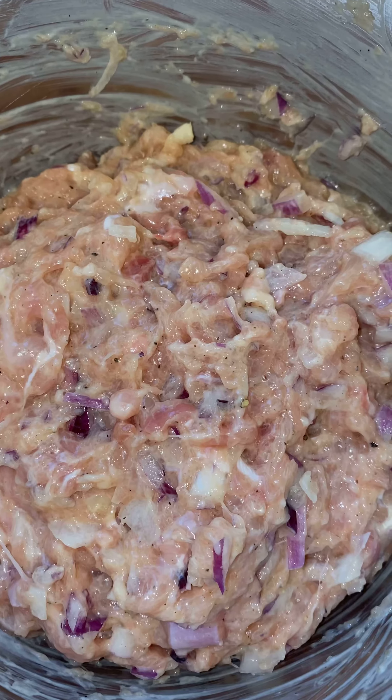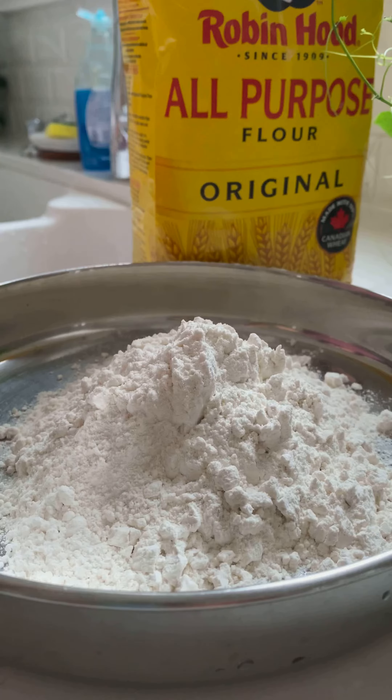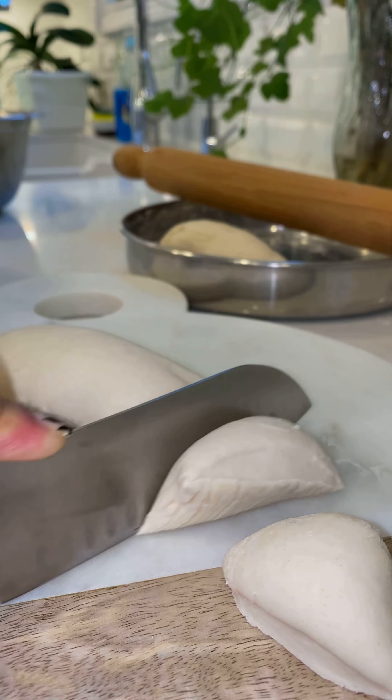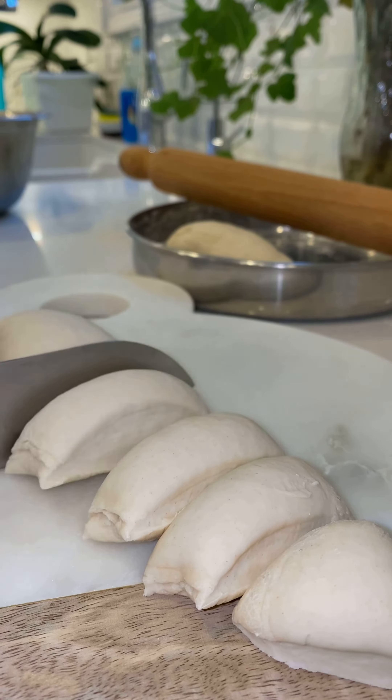Now I'm going to make the dough for the momo wrapper. I add salt and lukewarm water into all-purpose flour and knead the dough until it's really soft. Then I roll it out and cut it into wrapper portions.